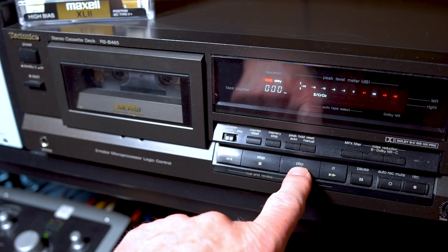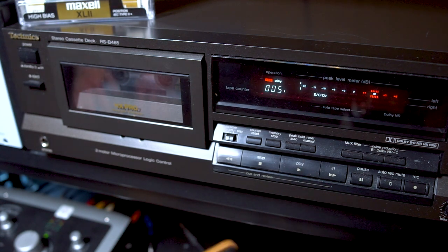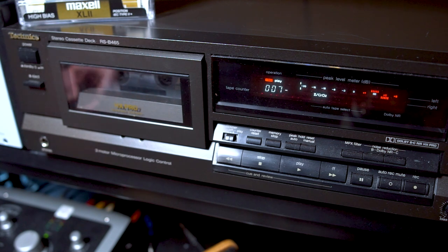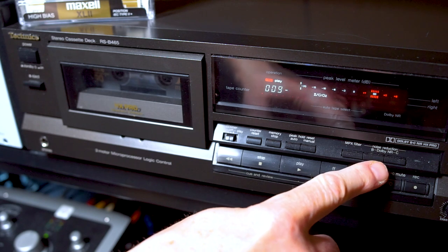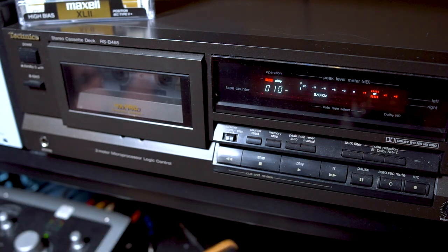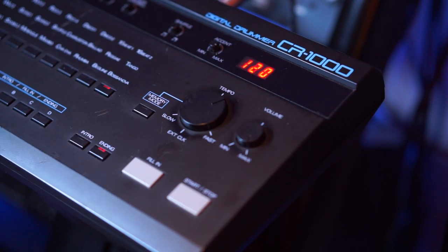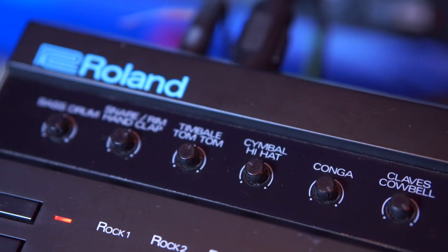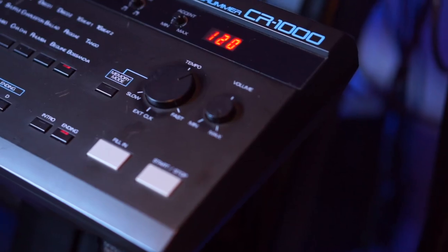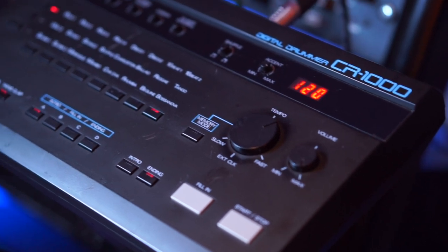You're not listening to the recorded tape right now — you're listening to the things coming out of the DAW. Even though this cassette deck has a noise reduction system, both Dolby B and Dolby C, I'm not using any of that here. This is a plain recording.